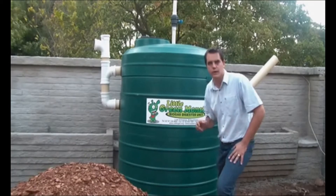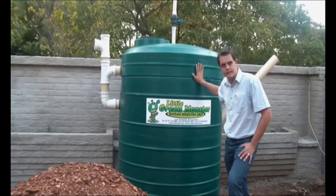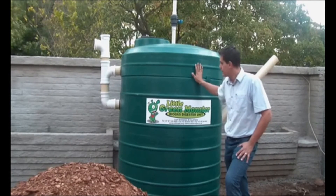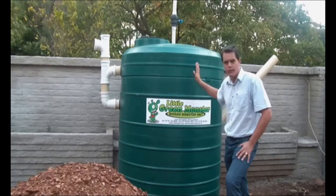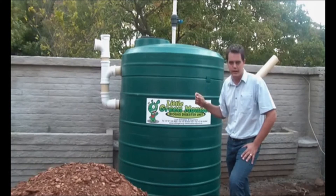It's important to understand the unit — this is a two-process unit. This one has got a capacity of two and a half thousand liters. The size is designed for about a six-person household and can give you enough gas for cooking twice a day.